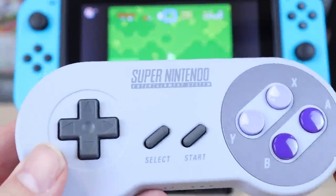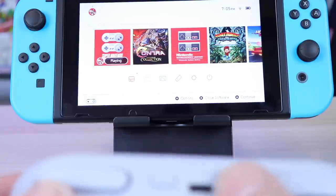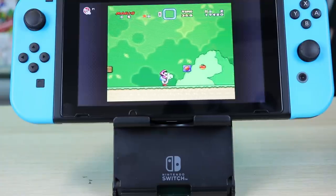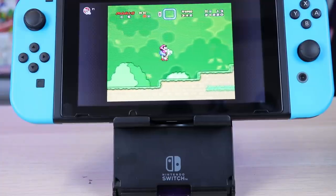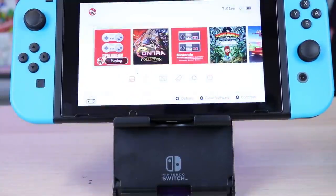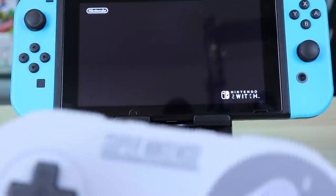I can't complain — the D-pad responds well, all the face buttons respond well, the L and R's, all that good stuff. ZR takes us home. NES games work just fine. One cool thing is the X button registers as B and the A button as A, so it works out really well in my opinion. Everything's responsive and really does feel quality.